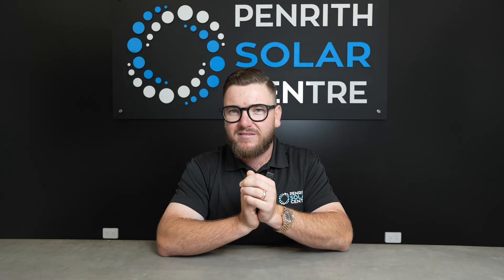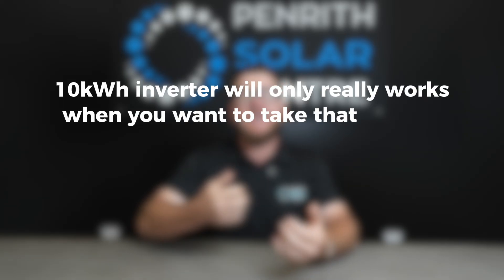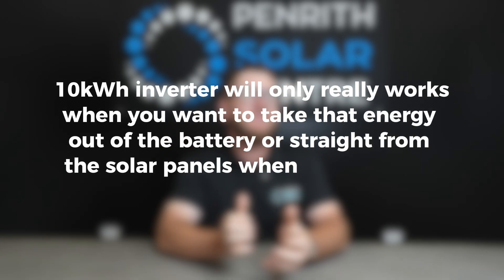With a DC coupled system or a hybrid system, where we're allowed to go 200% oversized, the reason we can do this is because your panels are actually connected to your battery before going through the inverter process. So let's say we have the same 10 kilowatt hybrid inverter, 20 kilowatts of panels, and maybe 24 kilowatt hours of storage — you'll be able to use energy in your home from that 20 kilowatts coming off the roof, and the rest of that energy will go straight into your battery. Therefore, the inverter process is not throttling back what the panels can produce, and you're keeping as much of that energy as you possibly can to use later from your battery. The inverter will only really work when you want to take that energy out of the battery or straight from the solar panels when you're using energy in your home.